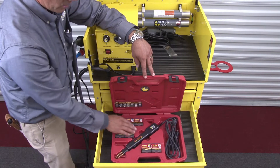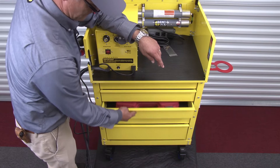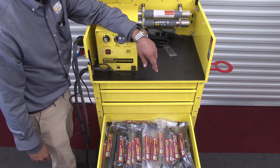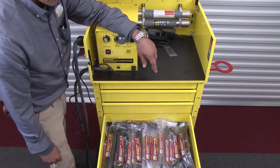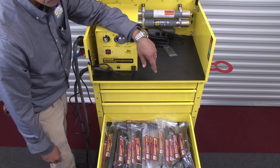You also get our DF 800 BR hot stapler deluxe in its form fitted box, with a full complement of staples and a full complement of plastic welding rod including ABS, polypropylene, polycarbonate, polyethylene, and polyurethane rods.